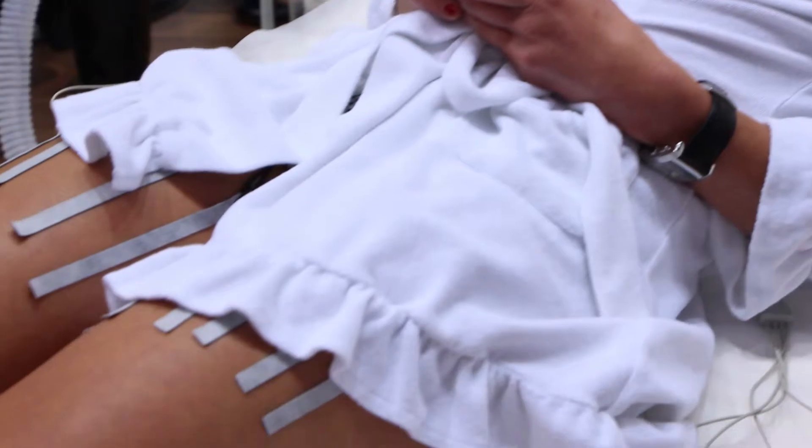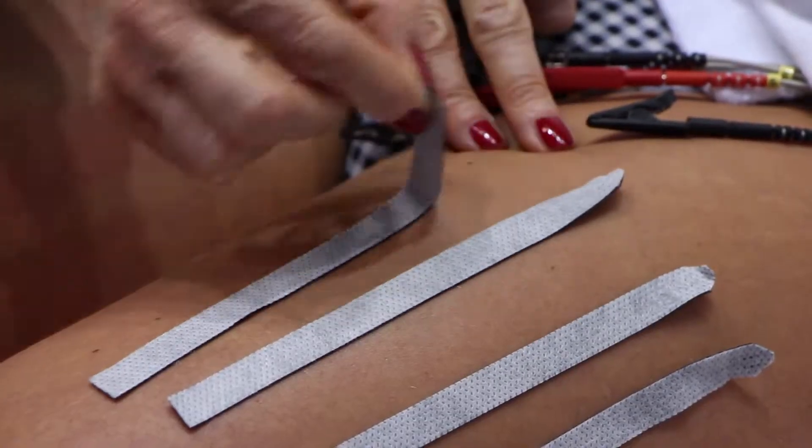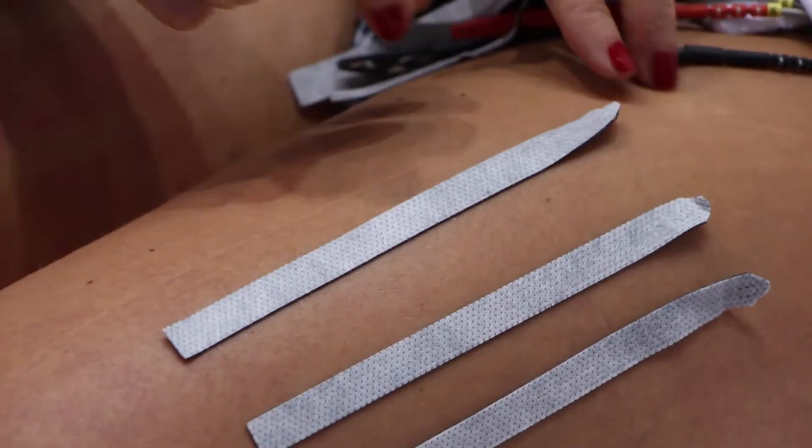After the treatment, all cables and electrodes are carefully removed. Possible reddening is a sign of optimal blood circulation and activation.